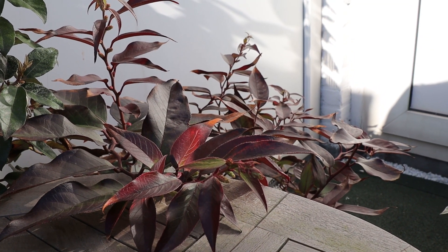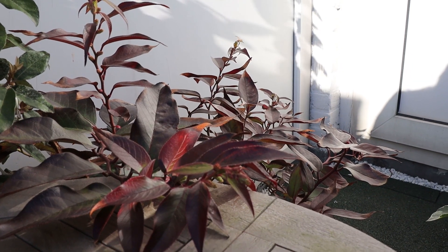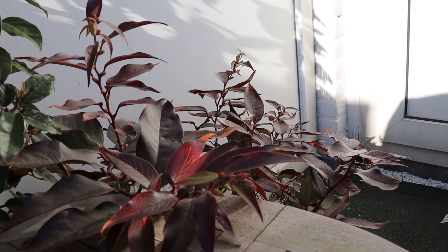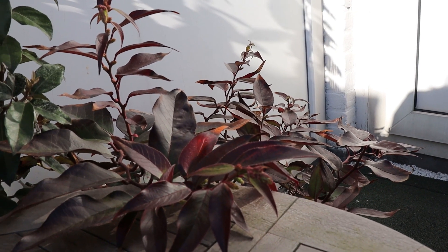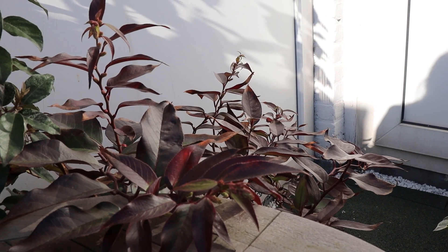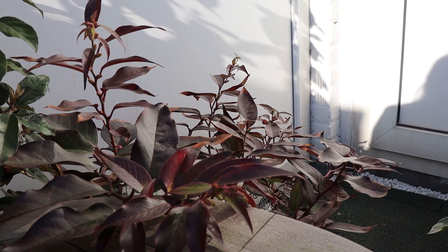Then we have this plant, I don't know which one this is, but his new growth is normally green with whitish yellow variegation, but over the past year he became purple and it never went away and I don't like purple plants for outside.